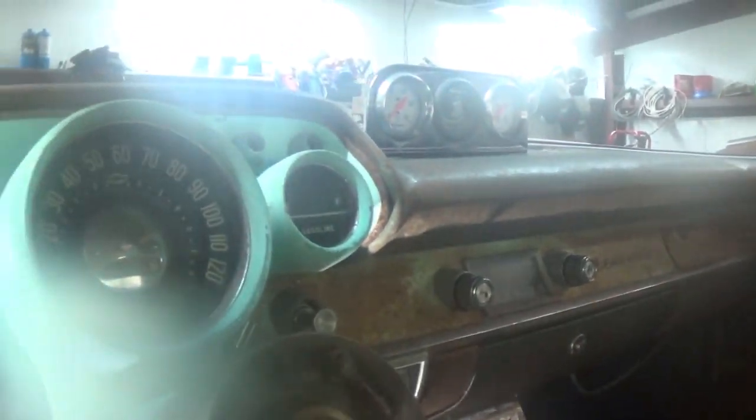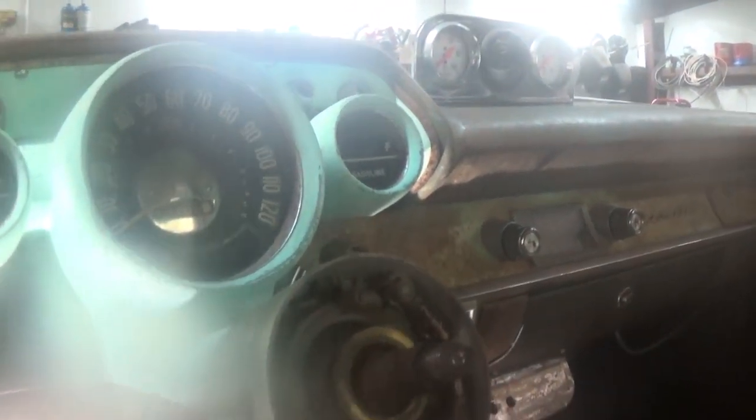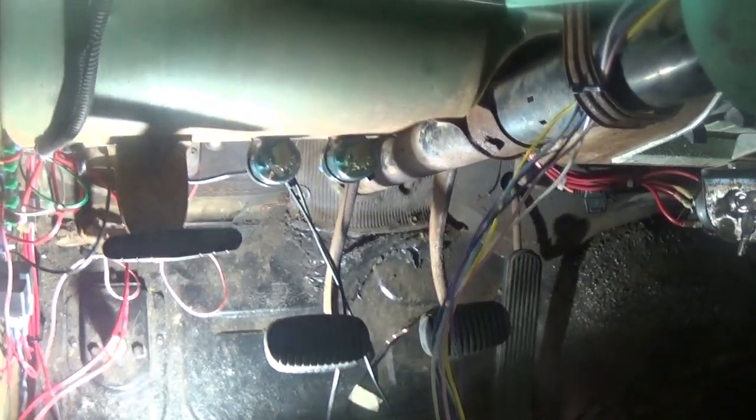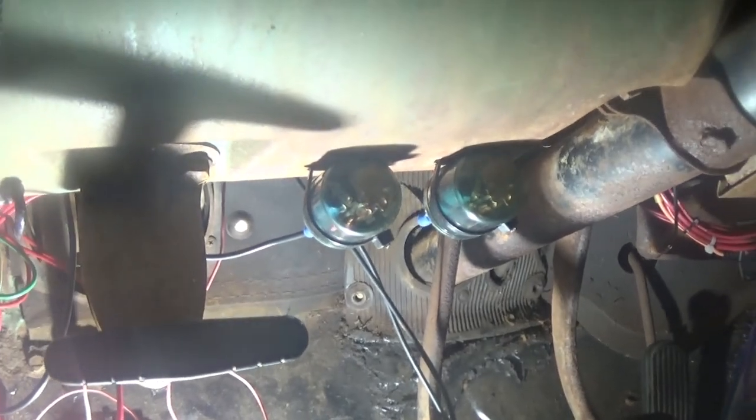I got my temperature gauge wired up — hopefully that works. This car was super rusty behind the dash because it sat for many years with no windshield. We're going to see how it all works. I got my hazard and turn signal flasher zip tied up right there. Just got a lot of finishing up to do. I'll probably turn the camera back on when I get done so you can see the finished product and see the turn signals working.